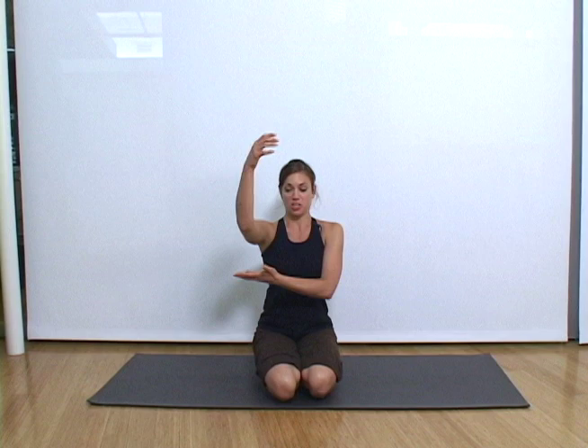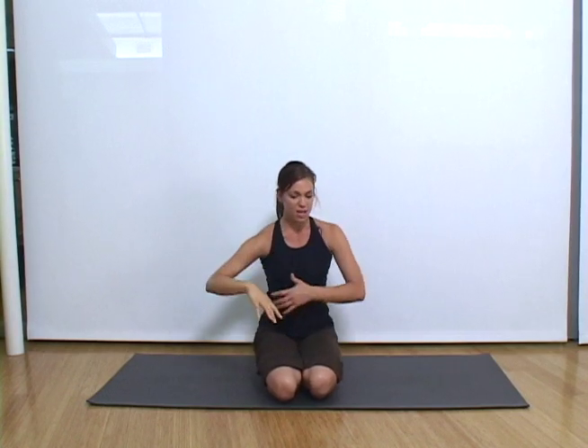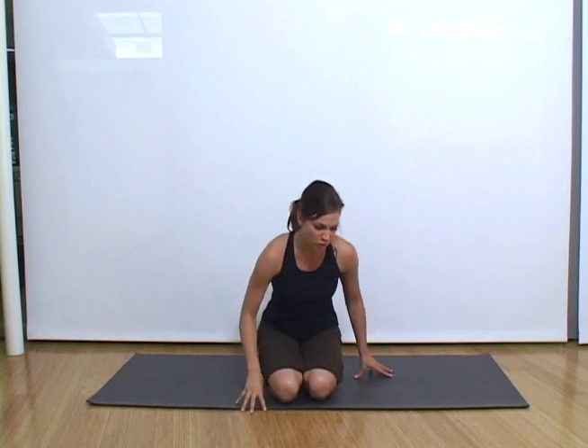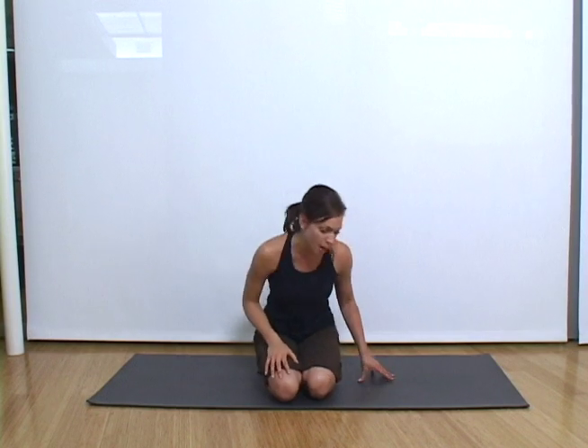Hi, my name is April and I'm a yoga instructor in New York City, and I'm about to show you some ways to banish the flab around your arms. So many of you have asked how to get this area tighter so that it's not so jiggly. In yoga there are a lot of poses that target this area, and you can do this with your regular workout, your yoga practice, or any time of the day. I recommend doing 10 a day of any of these poses, or you can mix them up.